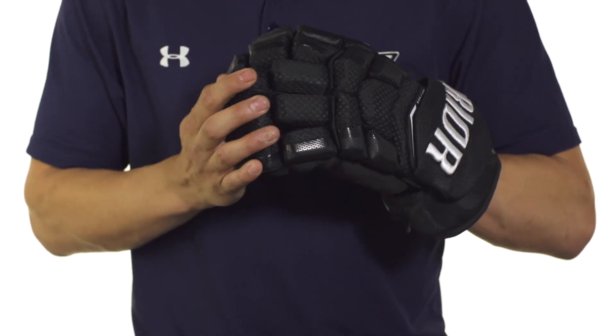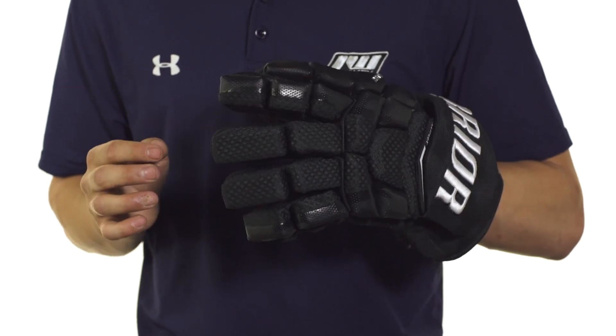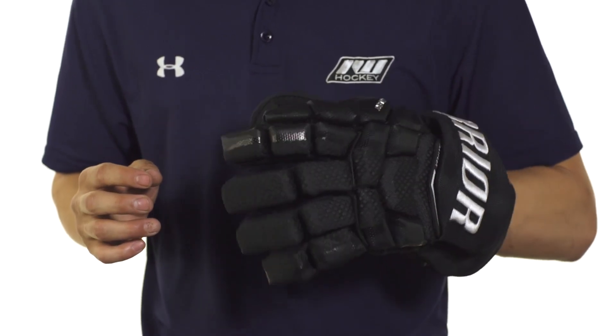In the fingers, we're going to see a two-piece design for the bottom three fingers, but for the index finger we see a three-piece design. This can provide great dexterity and a good grip on your stick.